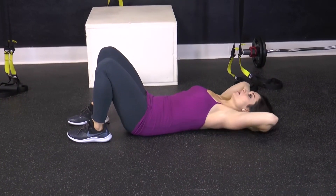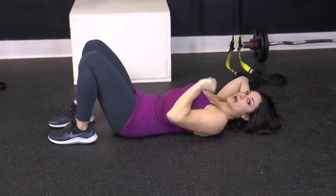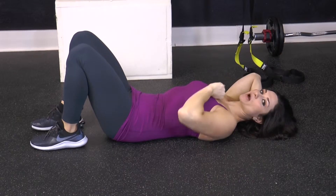Place your hands behind your head, making sure that you keep your chin out of your chest throughout the exercise. Think of having an apple between your chin and your chest throughout the move.